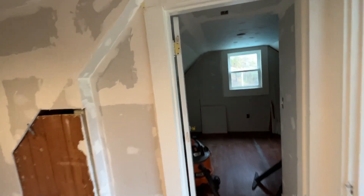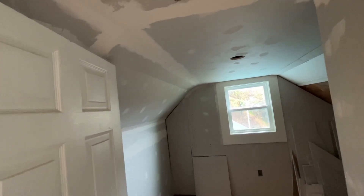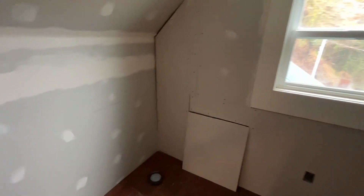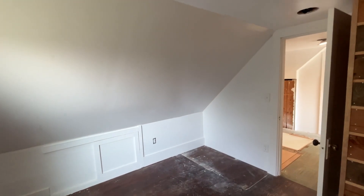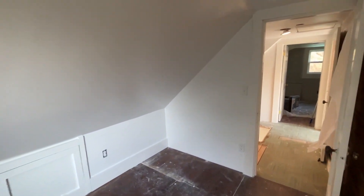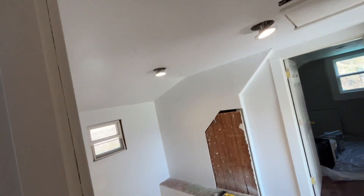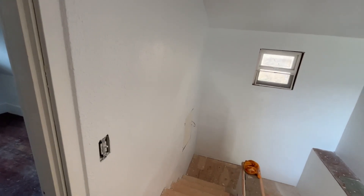Got a big part of this done. I still need to do some mudding and taping in here, especially over there. But I got this room, which will be the half bath right there — pretty lined up. Summary of the drywall work: there's the finished product in the west room.